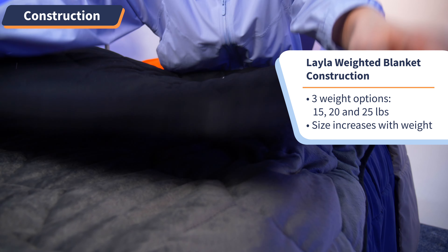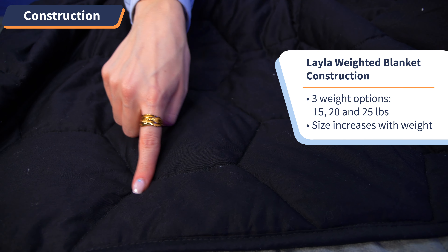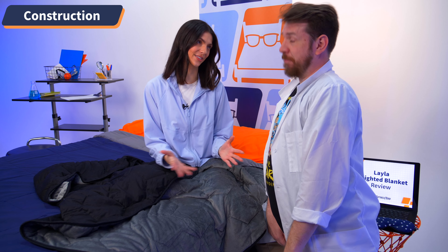As for sizes and weights, the blanket is available in three weight options: 15, 20, and 25 pounds, which go up in size as you increase the weight. When choosing the right weight option for you, we recommend calculating 10% of your body weight. In my case, I'm around 140 pounds, so 10% of that would be 14, meaning I would opt for the 15-pound option. Corey here is around 200 pounds, so 10% of that would be 20 — he would choose the 20-pound option. Choosing the right weight is critical so that you get enough pressure and weight on your body to experience deep touch pressure, which I'll get more into in the next section.